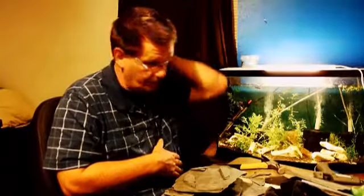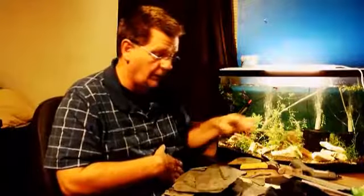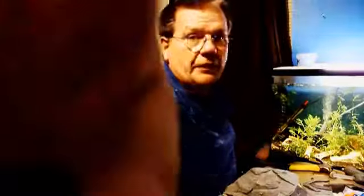I'm going to glue this together. All you need is a little glue gun - glue it together. I think most of you know how to do that. When I get to getting the Java moss to stay on top here, I'll bring you back and show you how to do that.